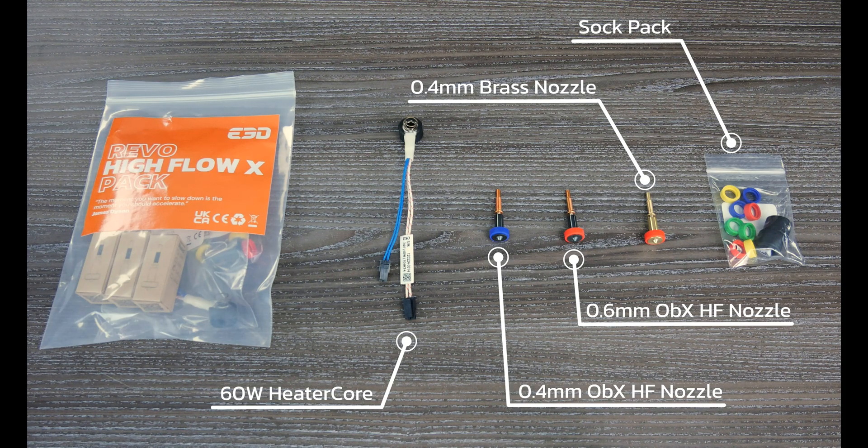As with the first Hi-Flow pack, it also comes with a free 0.4 Revo brass nozzle and a fully loaded Revo stock pack. If you would like to upgrade your printer to print faster, either with fibre-filled filament or not, these kits are for you. Don't forget to pair them with a suitable Revo hotend of your choice — our new Revo hotend configurator will allow you to choose the perfect combination.